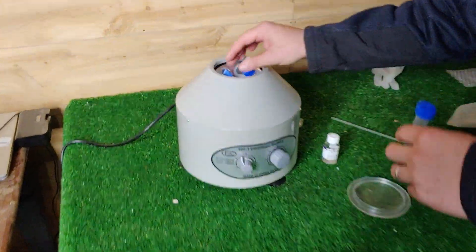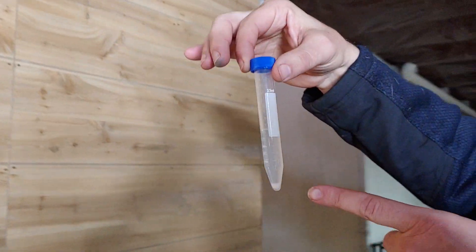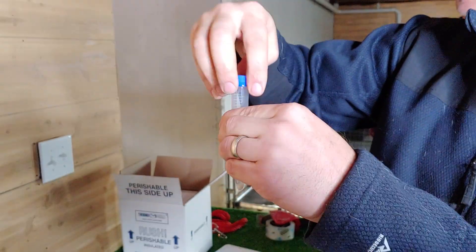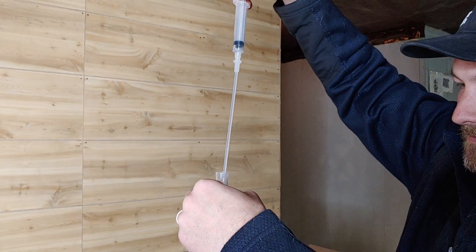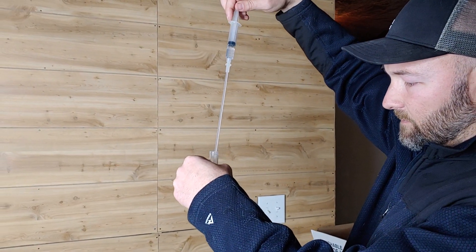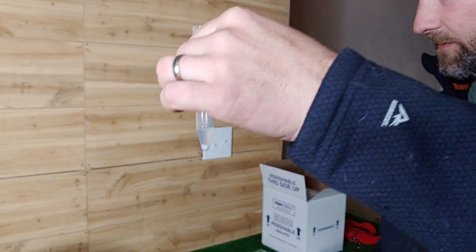Our centrifuge has stopped. When you pull it out — boom — you can see that rich semen. That's a sperm-rich pellet right there. That's what you want — that's the real deal. So we're going to take the excess seminal fluid out, go down to about a milliliter, and remove that excess fluid. We're down to just that sperm-rich pellet. That's what we want.